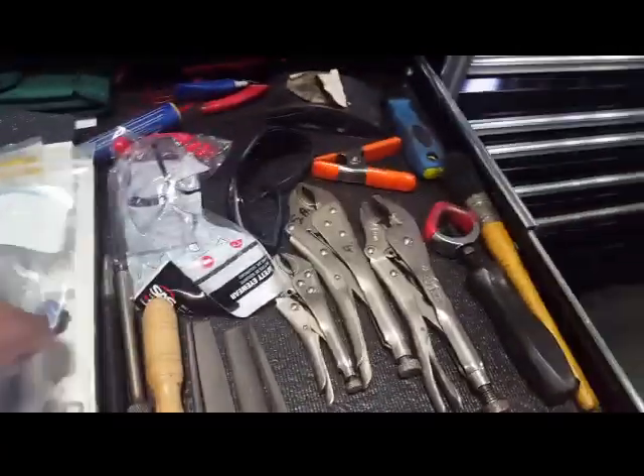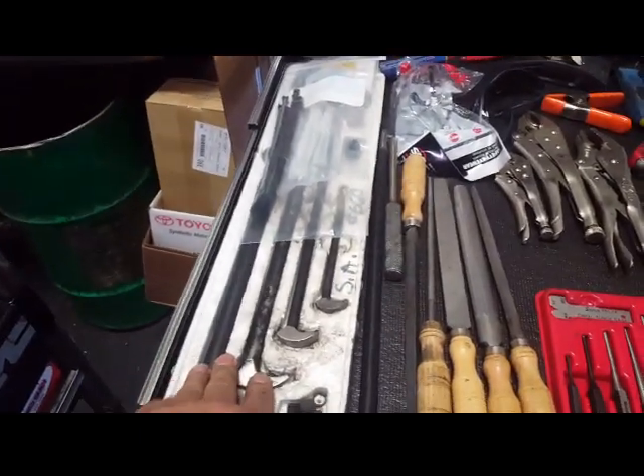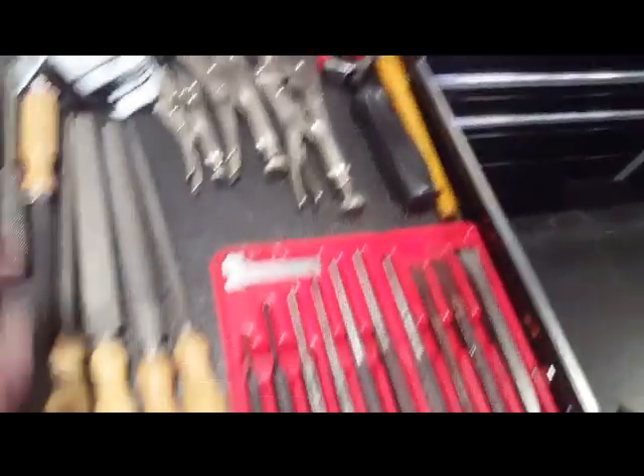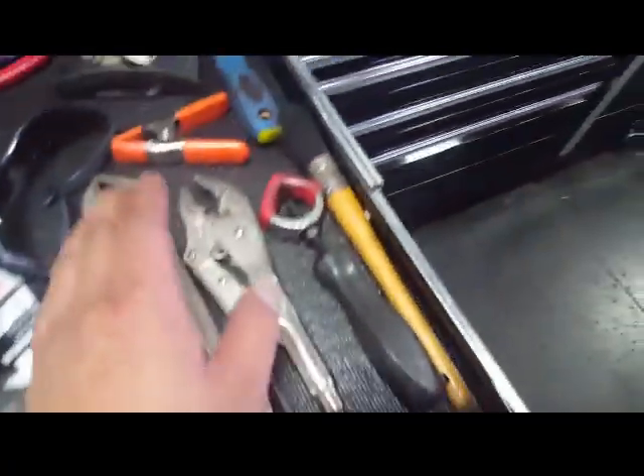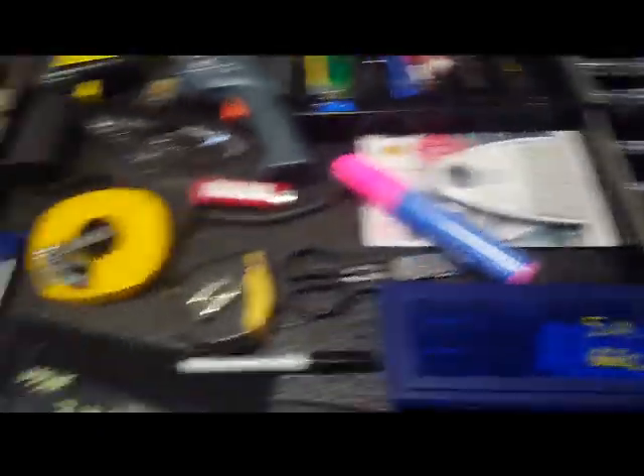My other drawer here — I've got an alignment pry bar set, files, punches, vice grips, et cetera. Kind of a miscellaneous specialty drawer.